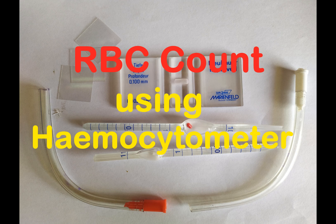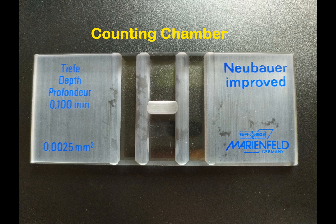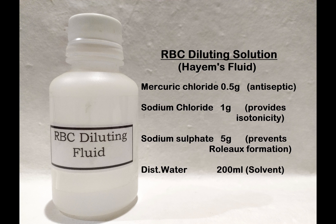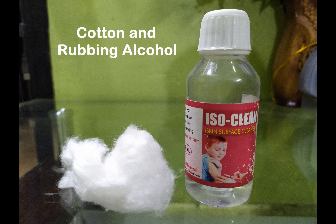You may use blood from any animal to count the RBC population. For this experiment, you will need the following: a counting chamber, an RBC pipette, a blood sample either from a pricked finger or from a sample drawn from the vein and stored in a tube containing an anticoagulant, RBC diluting solution, a compound light microscope, and cotton and rubbing alcohol.